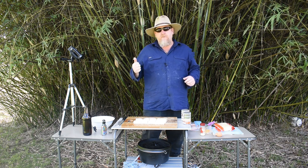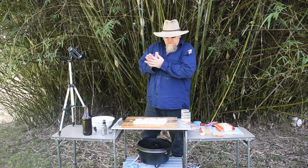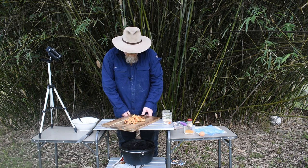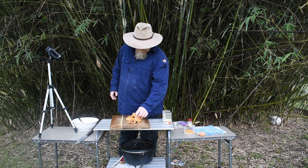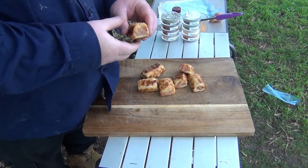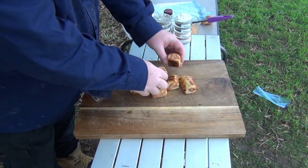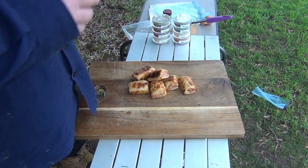We'll take a couple of shots while it's cooking, get back, and taste one. Welcome back — it's been about 20 minutes now and all the sausage rolls are done. These aren't too bad; they've turned out pretty good. Nice, quick and simple homemade sausage rolls right there.